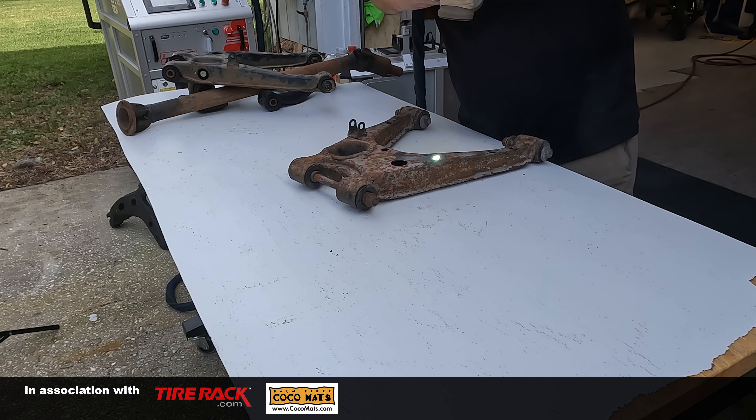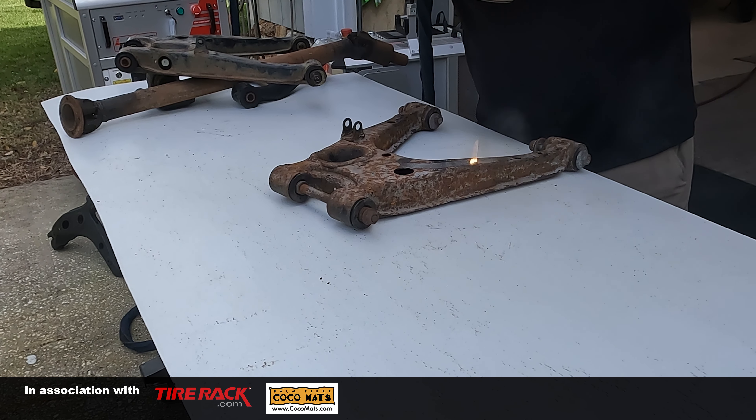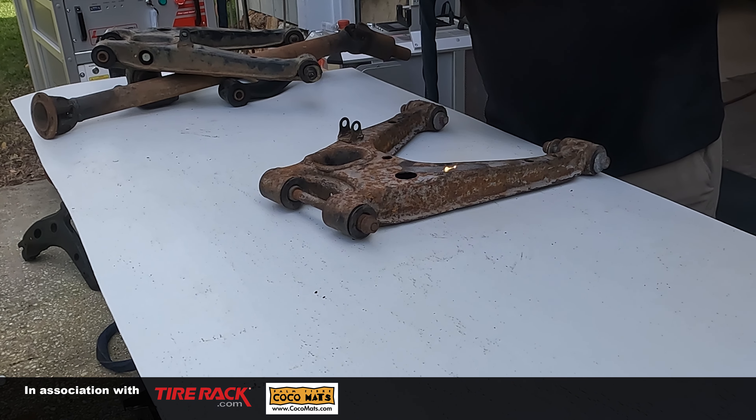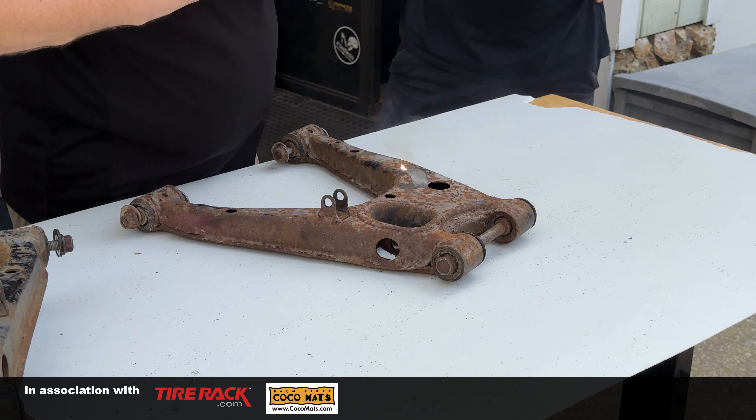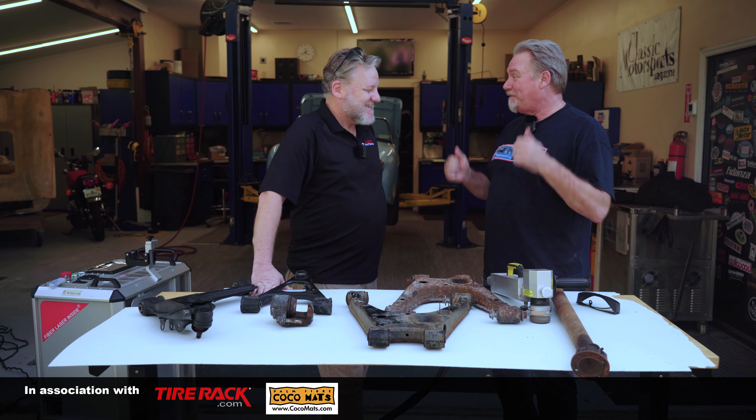We're back at the Classic Motorsports garage, and we are doing something pretty interesting today. We've got Jason from Laser Photonics here, and they have kind of perfected a new way of cleaning metal. Tell us a little bit about what this does and how it's different from a media blast cabinet, and take it away.